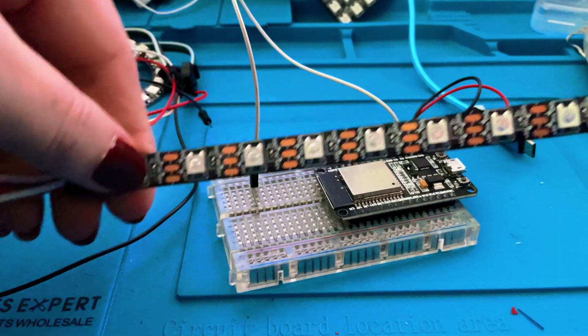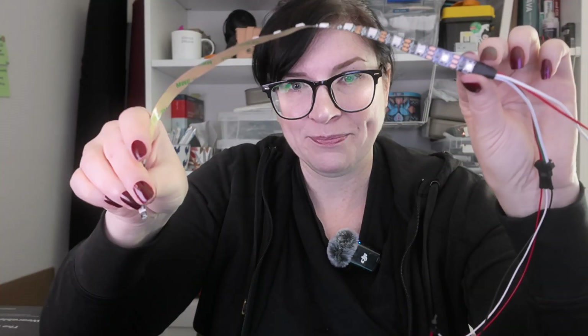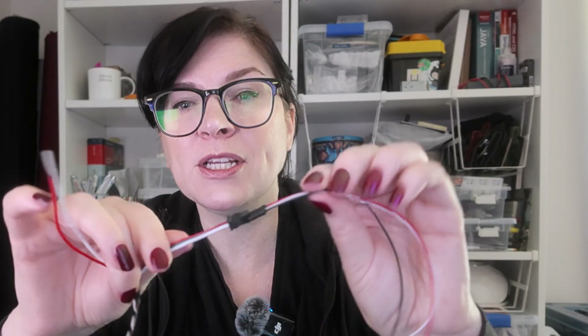Before we plug it in, I'm going to take some of my NeoPixels here — some of these WS2812s. What we're going to do is find the arrows, usually on the reverse or the front. Mine are traveling in this direction, which means data in, data out, so you can hook up even more by connecting data out to another strip's data in. I'm now connecting with jumper wires for power, ground, and data — always check your individual light strip because some have them in different orders. This one is going power, data, ground. Always check, because you don't want to break your lovely pixels.